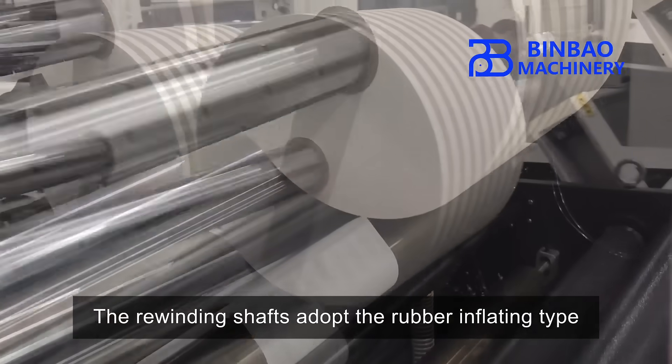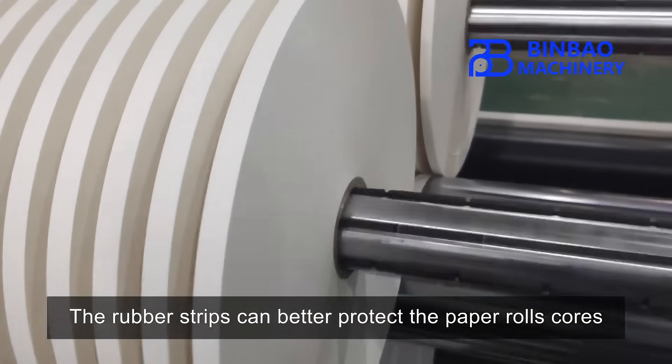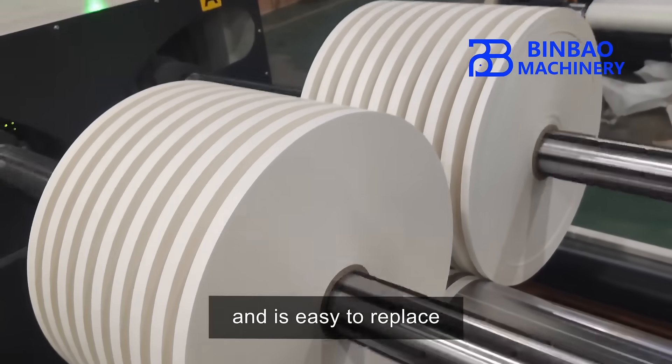The rewinding shafts adopt the rubber inflating type. The rubber strips can better protect the paper rolls and are easy to replace.